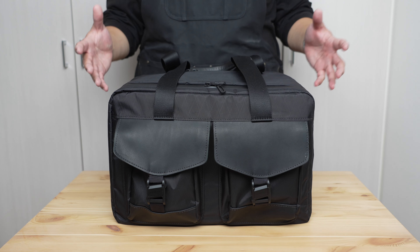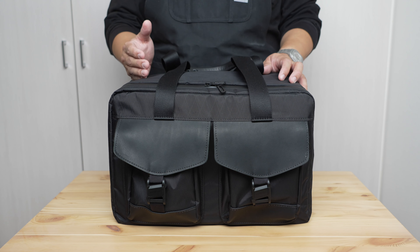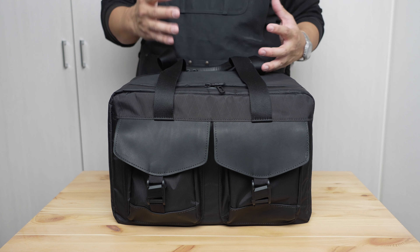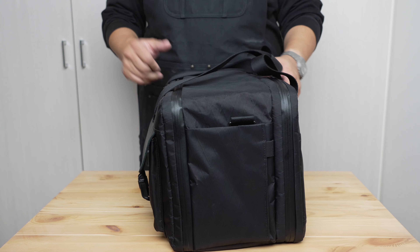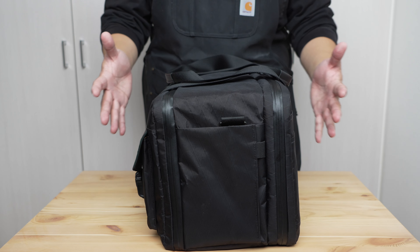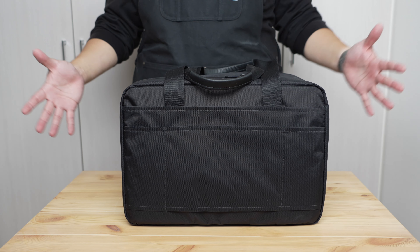The bag retails for $459 USD on sfbags.com. It comes in a variety of colors including black, blue, slate, and olive, in two material options: the VX21 x-pack and the more traditional brown wax canvas Waterfield is known for. Eagle-eyed viewers will notice this is the VX21 x-pack version in black — no surprise if you've been watching this channel. It's only available in a single size: 27 liters.